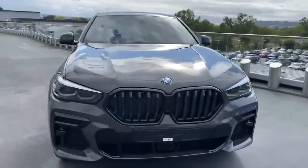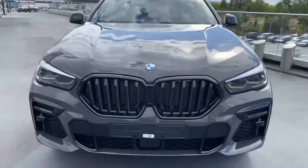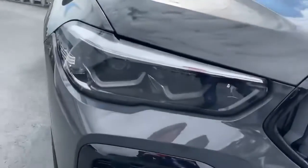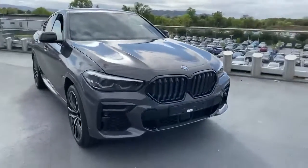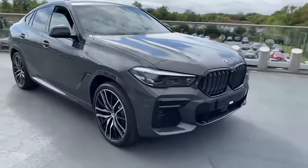We've got a black grille which is part of the Shadowline pack and we've also got the tinted lenses on the headlights too. All of these features just add up to make the car look really sporty and give it a really athletic appearance.